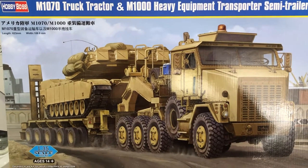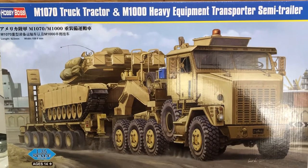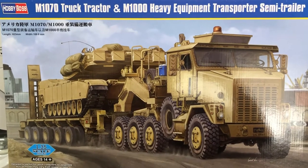Hi everyone, Richard here, Lockdown Modeler. Hope everybody's keeping well. I haven't posted many videos on this one, but I've just about done it, barring a clear coat at the end.